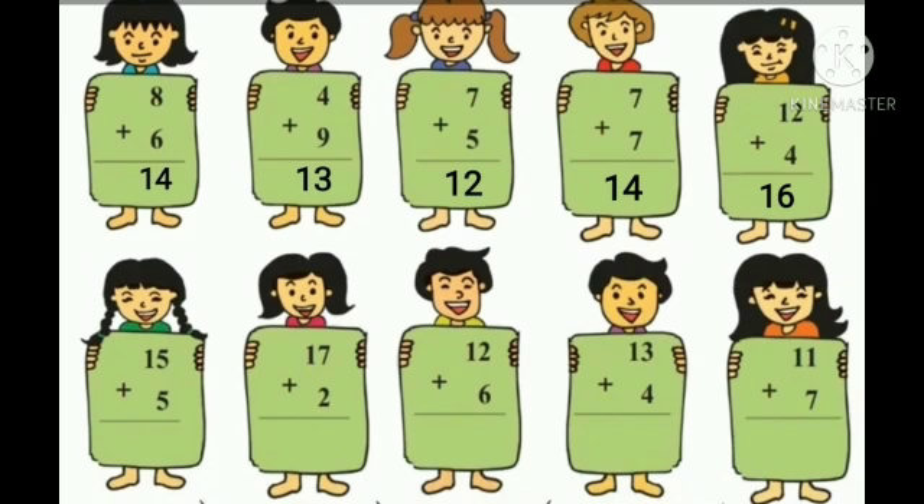15 plus 5. Take 5 fingers and count 5 fingers after number 15: 16, 17, 18, 19, 20. So the answer is 20.